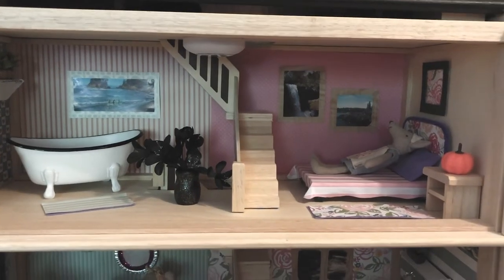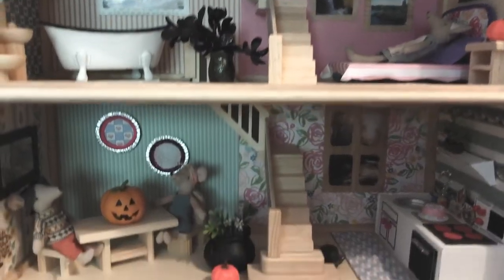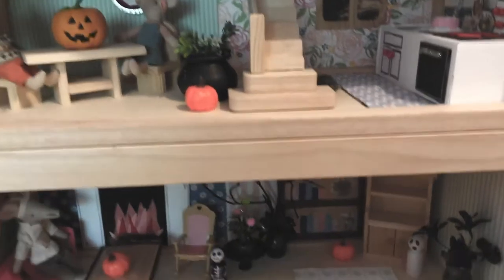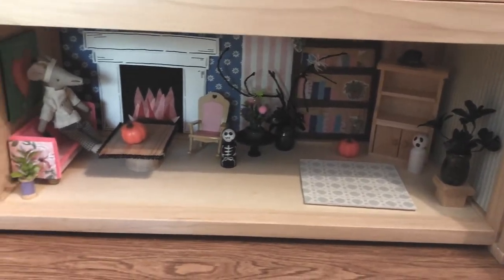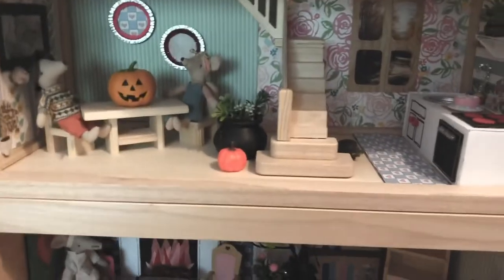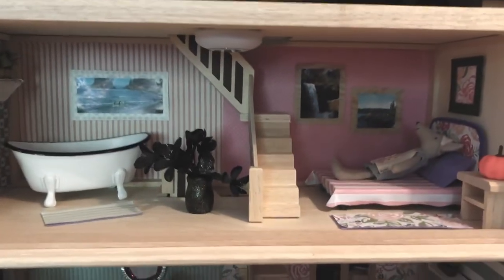We did not actually update the majority of our interior decor for Halloween. I think I might change the wallpaper around for Christmas, but for now I kept it the same. We added a few little touches to make it more Halloween-y inside.